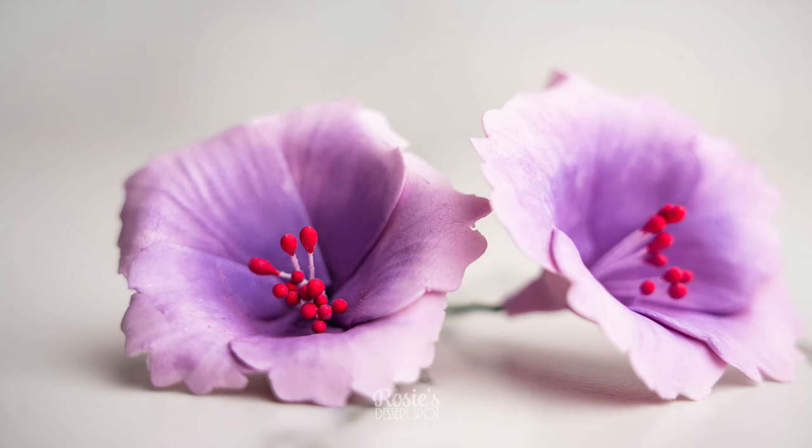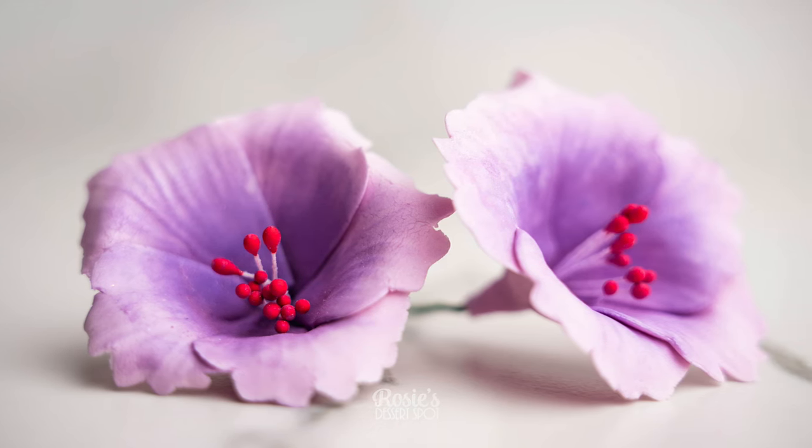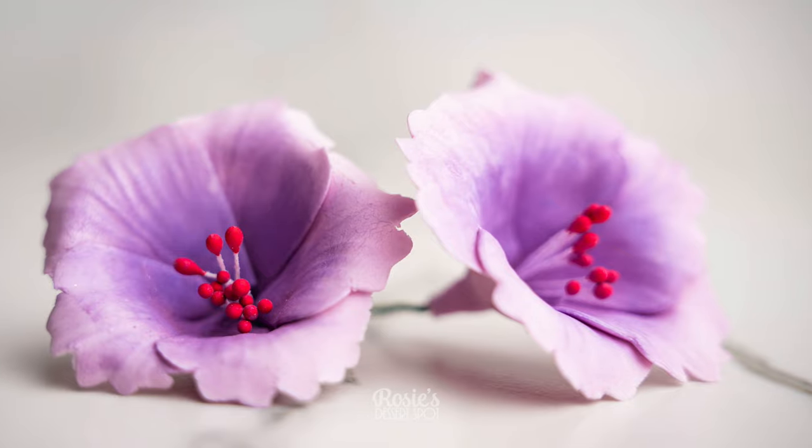Hey guys, welcome to Rosie's Dessert Spot. Today we'll be demonstrating how to create these hibiscus flowers.